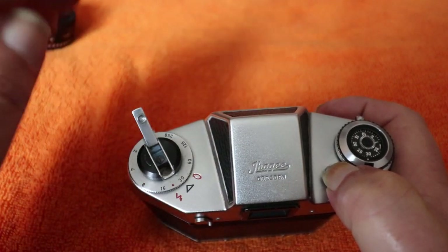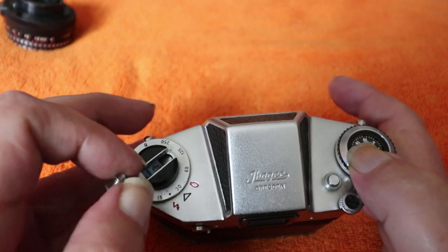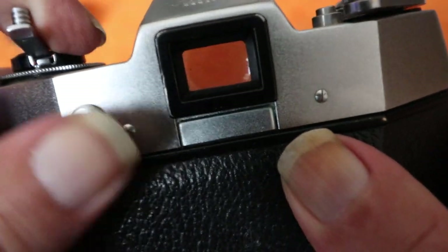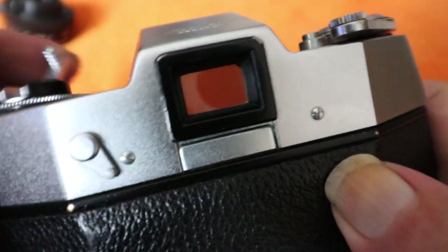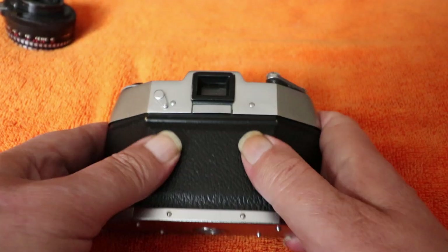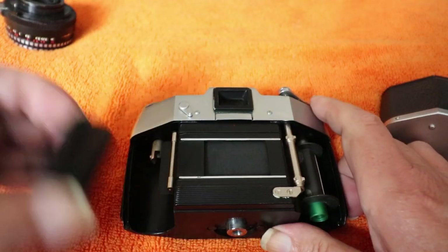When you've finished the roll and taken all your exposures, push down on that lever and gently rewind — you don't need to hold it down on this camera. Listen for it coming off the cassette on the supply side, give it a couple more turns, open the back, remove the cartridge, and there you'll see the film has been fully rewound into the cassette, ready for development.